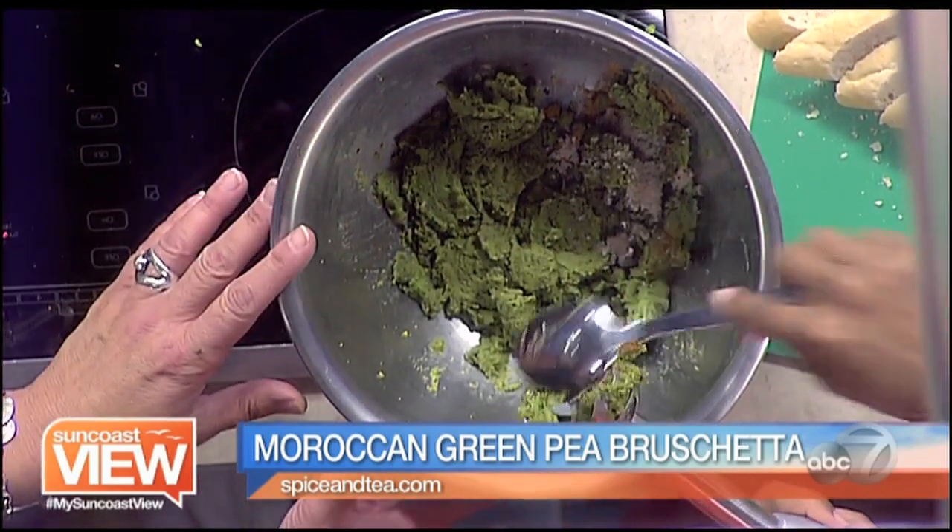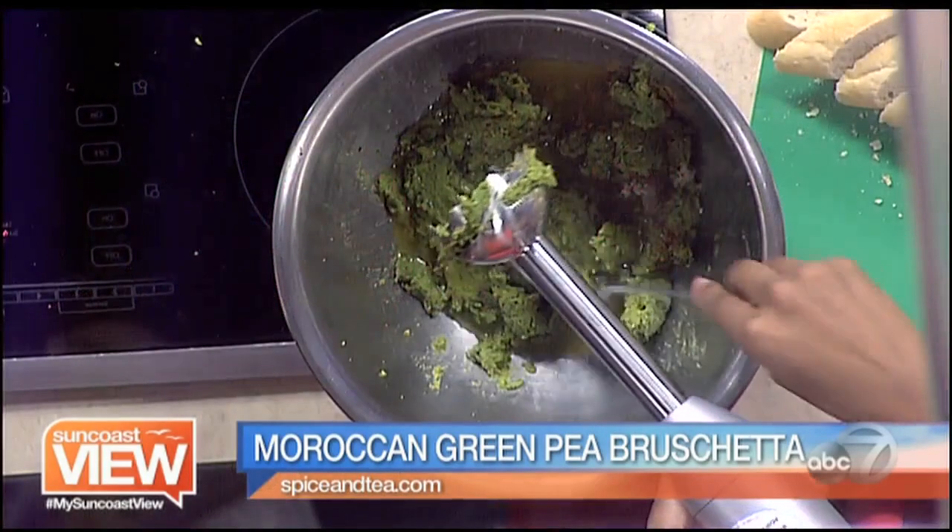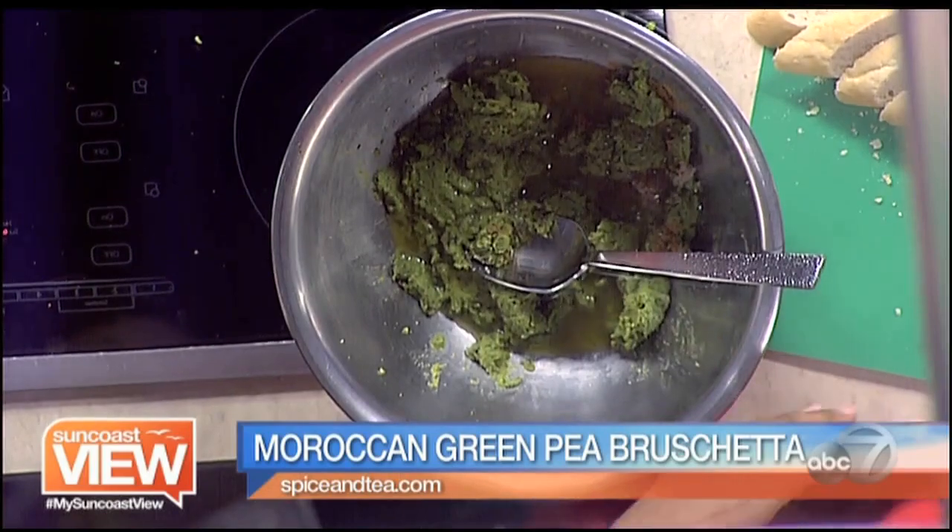Now, since it's a little thick, what we're going to do is take a little bit of the mint tea and add some of it to the mixture. And this is just brewed tea — no sugar added, nothing. It's a green tea, the mint. It's beautiful, it's really nice.